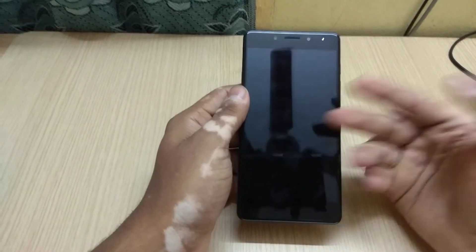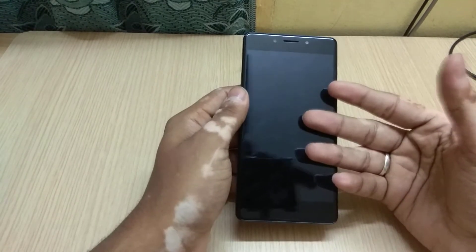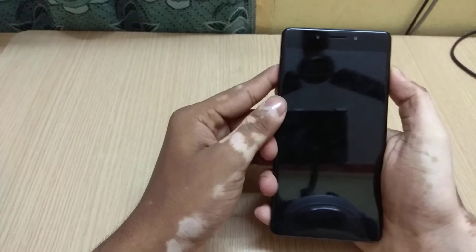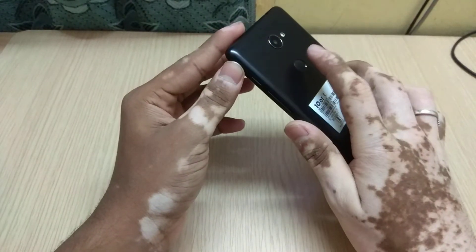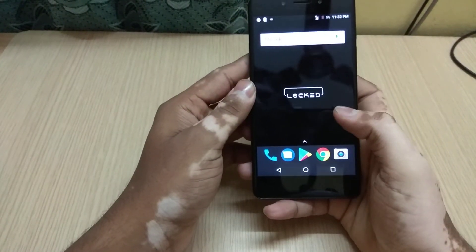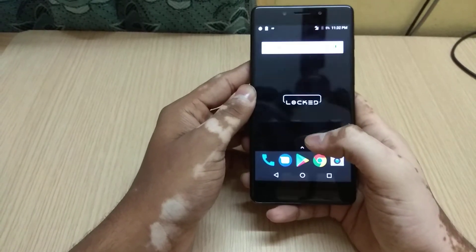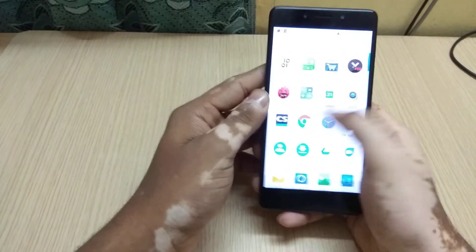Many users want to know whether this device has sensors like the Samsung On7 Prime or just a basic set of sensors. Let's find out. As you can see, the fingerprint works — just a tap is enough to unlock the device. I tested it and it works very fine, and considering the price range it's very good.